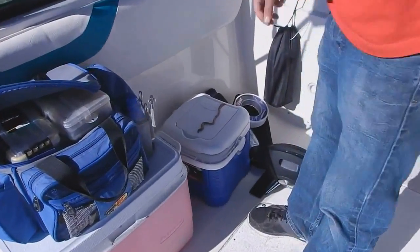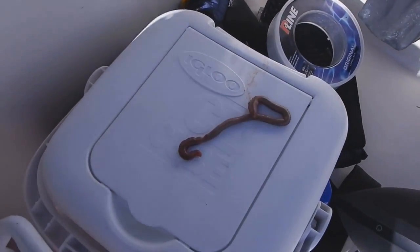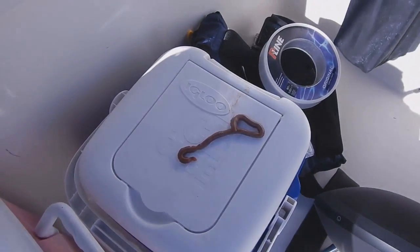Jesus is going to show you how to put a blood worm on. Let me take a picture of that first. That's a blood worm. Striper loves long and skinny, and that thing's a monster.